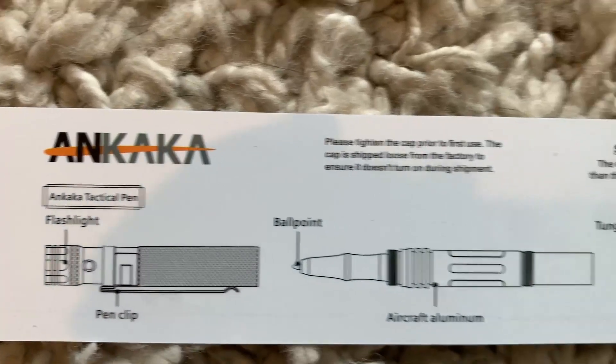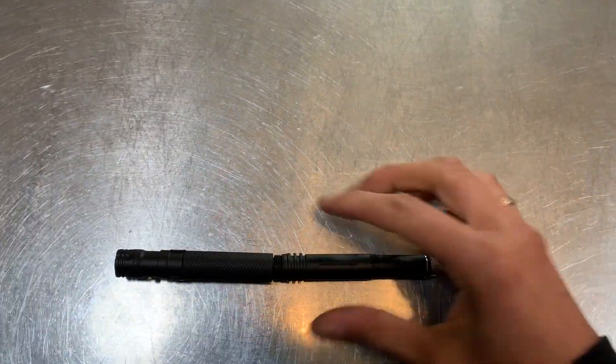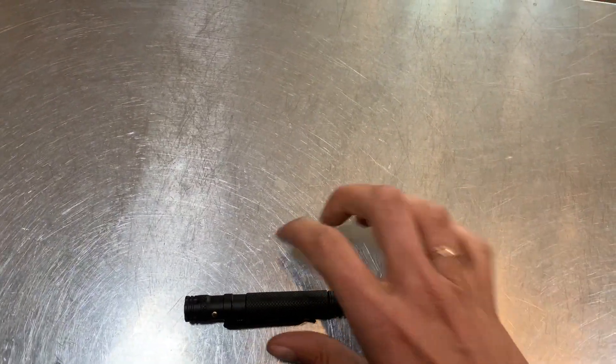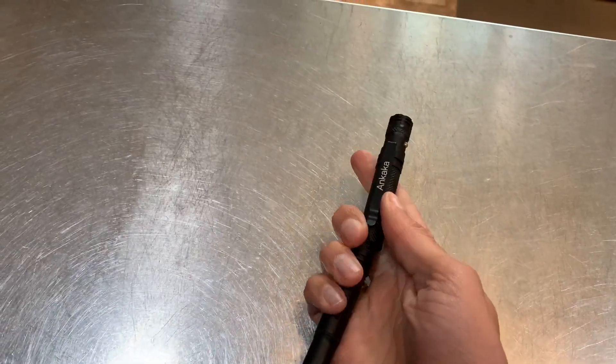It's made with high quality components — you can see the tungsten carbide defense tip and the multi-tool in aircraft aluminum, the high-quality ballpoint pen, and the flashlight and pen clip. One of my favorite features is that the tactical tip is on the outside by default, which is obviously the one you don't want to be trying to screw in when you need it — so it's already set up and ready to go. It really is very high quality.